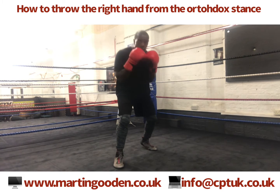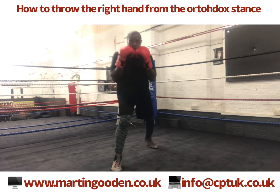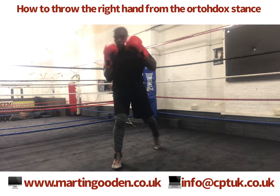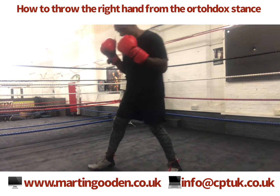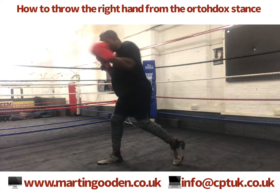So what you want to do is get in that basic stance, and from there keep your hands tucked in. What you're working from is the foot upwards, so you're twisting on the balls of your feet, rotating the right hip, and then following through with the shoulders.